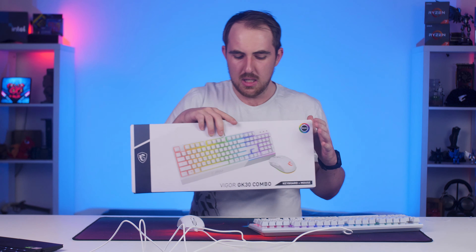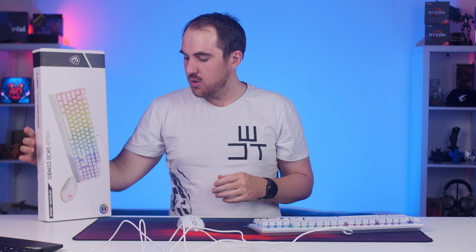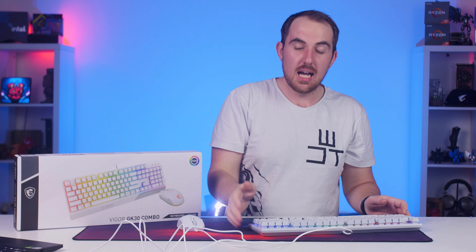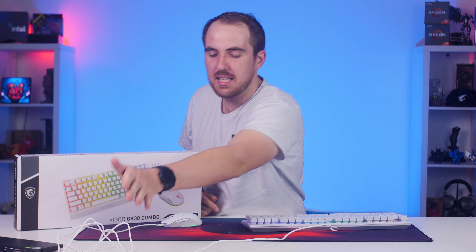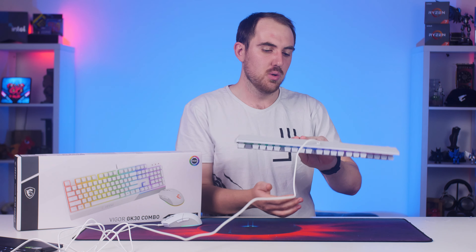That's pretty much it for my full look at the MSI Vigor GK30 keyboard and mouse combo. If you guys want to get it for yourself, links will be in the video description for both South Africa and Amazon. Thanks for watching — if you enjoyed please like, share, subscribe, and comment. A big thanks to MSI South Africa for sending these over for review. Pretty decent for the price point — I really like the RGB especially. Thanks for watching guys, I'll check all of you next time, cheers!